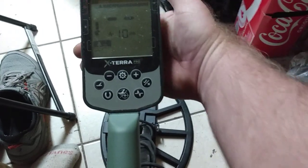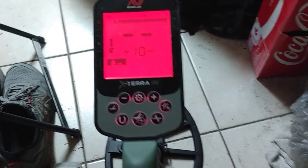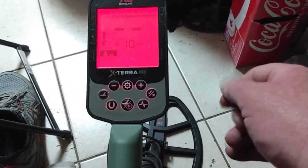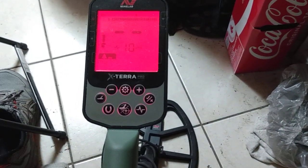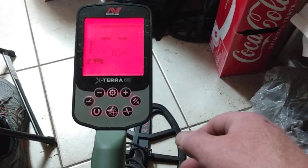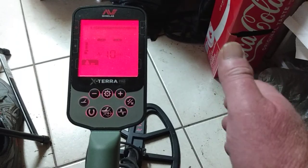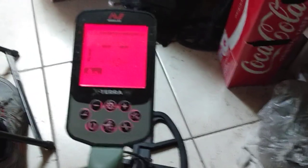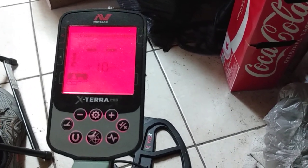Hey, Danny Boy here. I'm going to show you guys how to get into the advanced settings on the Xterra Pro for the tone break. It only has one tone break from ferrous to non-ferrous, and when you set the tone break, it's supposed to give you anything you set the tone break to — all ferrous tones — and the regular targets will come through.